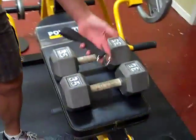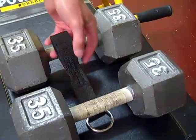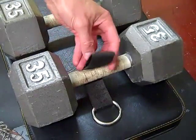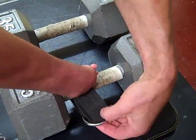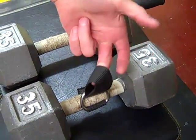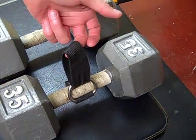I've got the two dumbbells set right here, I'm just going to use this set of 35s and do some chest flies. I'm going to slide it through like this initially, take this over the top, and then you're going to pull it through the loop so it cinches up tight. Your hand or your stub is going to go through this spot right here, and that's how you're going to connect to this.